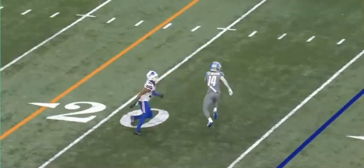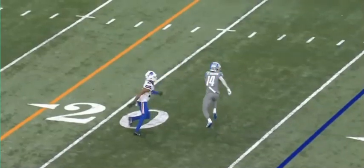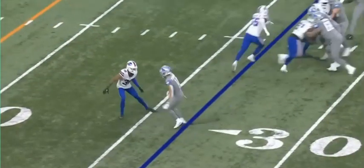That right there is crazy separation. The key is, though, you have to be patient.